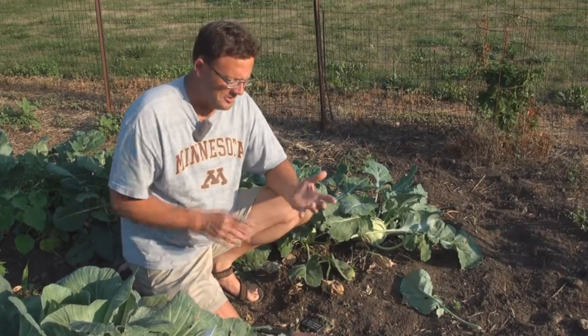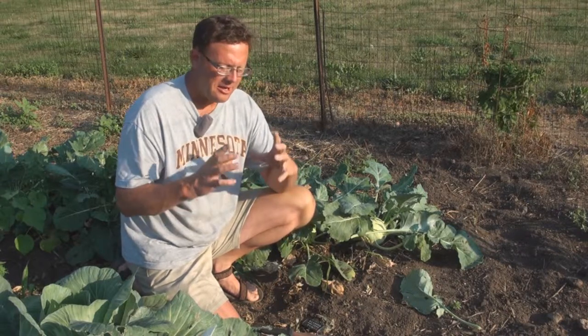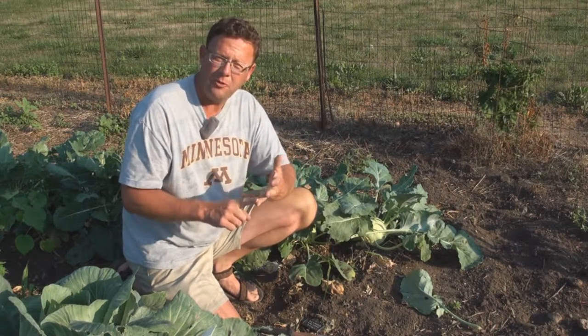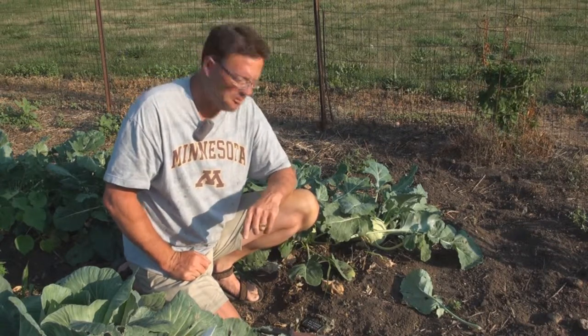I tell you folks, there's a lot of people that think I'm full of fertilizer when I can pretty much guarantee a kohlrabi the size of a softball, even larger, that'll be soft, that'll be very flavorful, that will not be woody whatsoever. The variety is Cossack and here's proof.